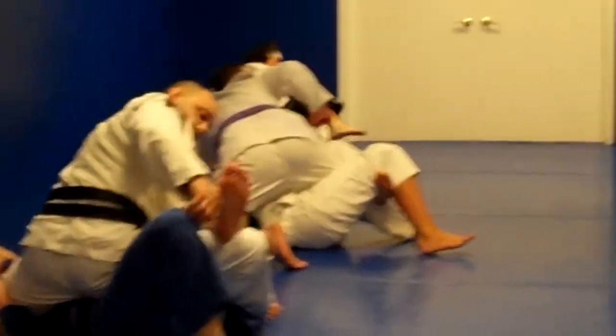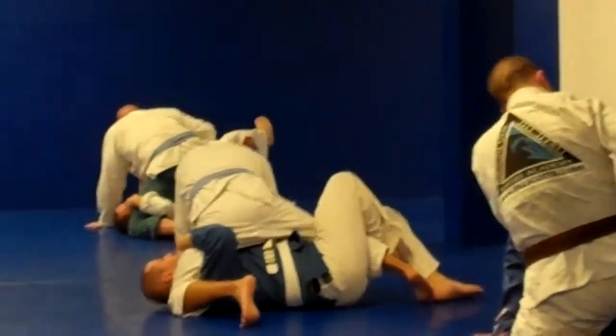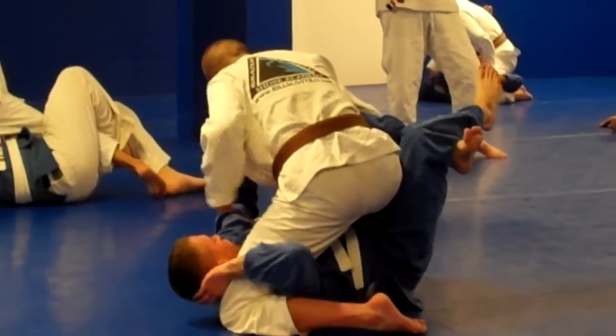Take your right hand and pull him up by your ear. The deeper the better. See, the deeper you get, now it's easy to take the left hand and reach.